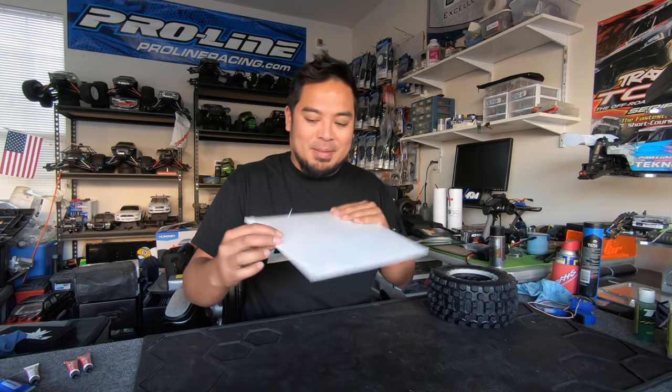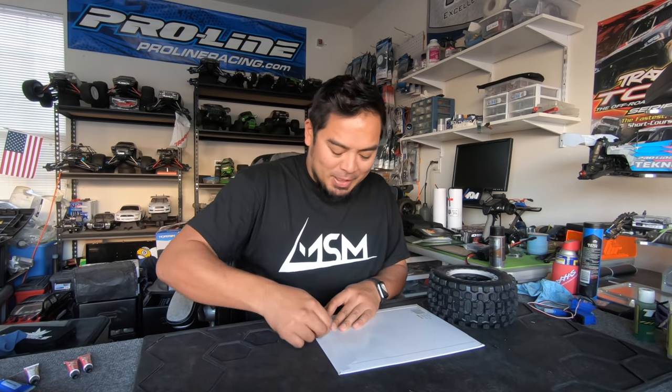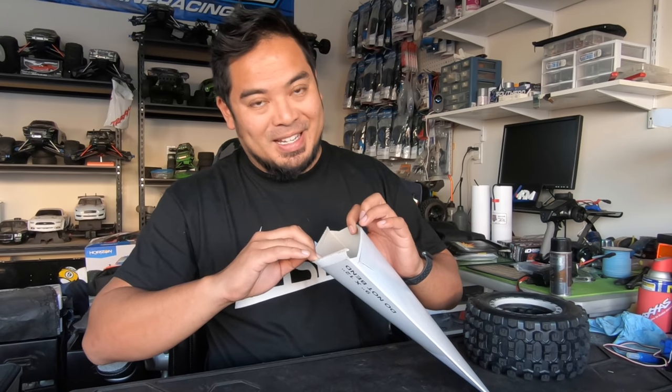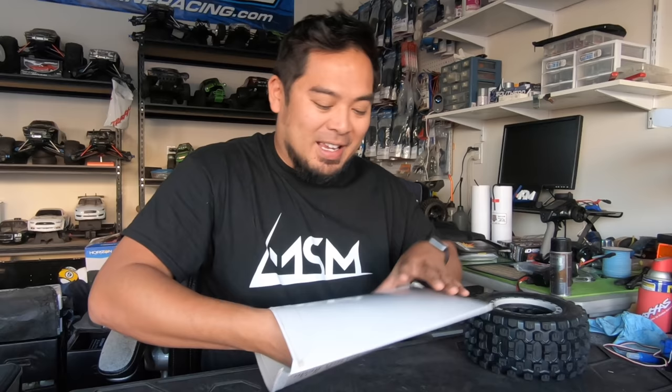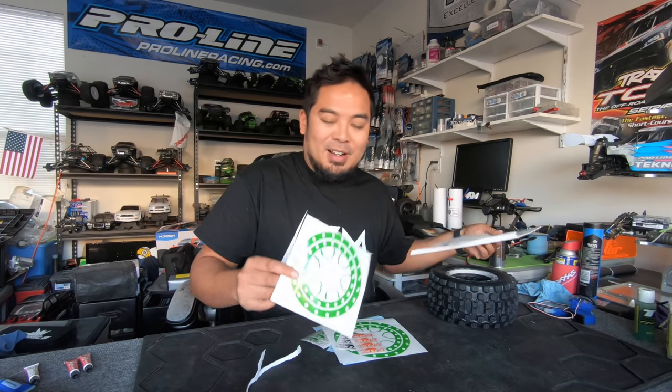Let's open these up. I wonder what color he made them — I'm assuming he probably made them the color of my X-Max. I have no idea how this is gonna work, but the color of my X-Max... look at these! Oh, so cool.